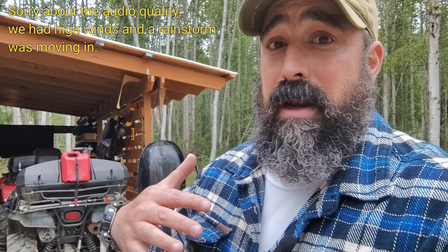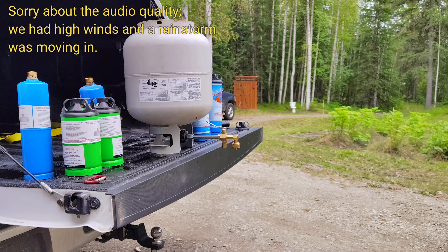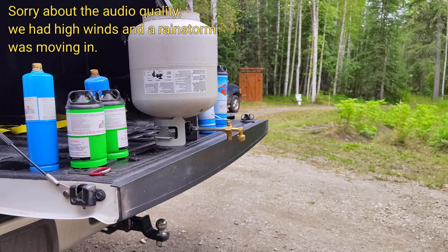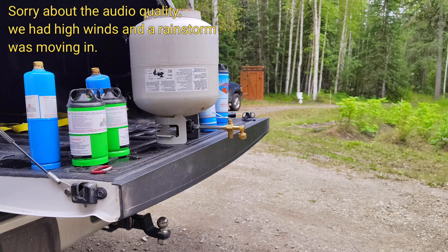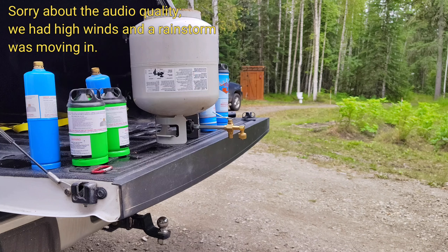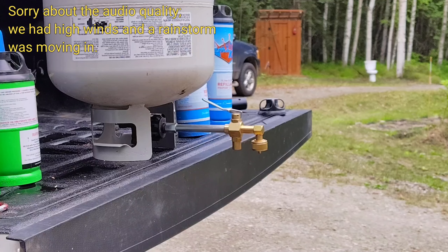This is a very simple way to fill your one-pound propane containers. As you can see on the left, I already have four filled — two are for my Mr. Heater and two are for my torch, the one I use to light my Whisperlite stove. Let me go over there and share with y'all how I do it.